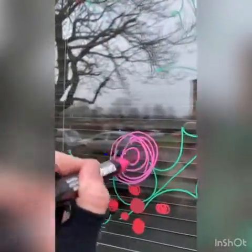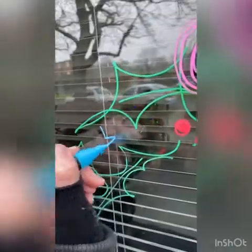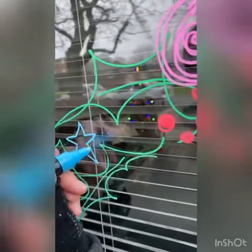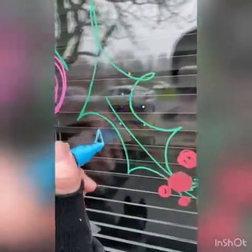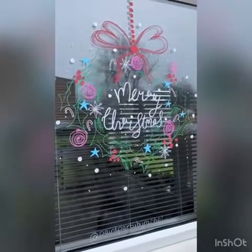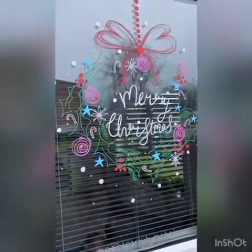So now we're just going to add some colour. These are my baubles here. I'm going to add some stars. And here it is, our beautiful Christmas wreath. I've just added the Merry Christmas and some snowballs around the outside and it's all done.